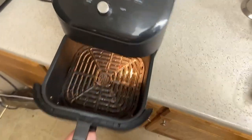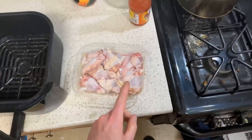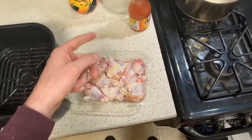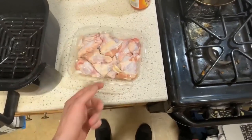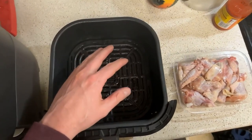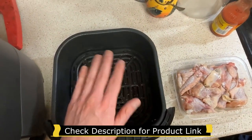I bought this to make chicken wings, and normally when I make chicken wings I just throw the wings in a bowl, add some olive oil, and then add some spices. But in this specific example I'm just going to throw the wings in, add some spices on top, and see how they turn out. It'll be a little experiment — I'm not going to add any oil at all.